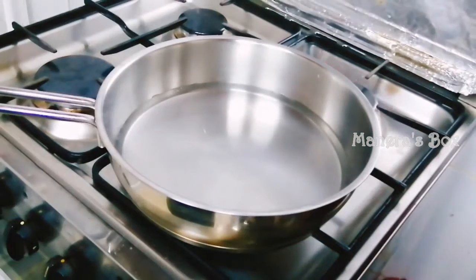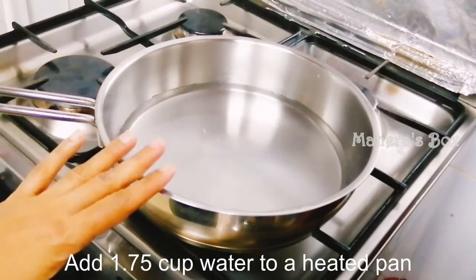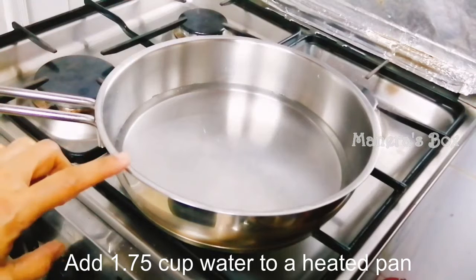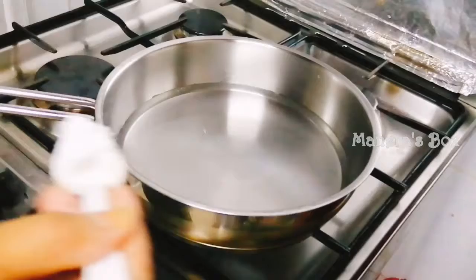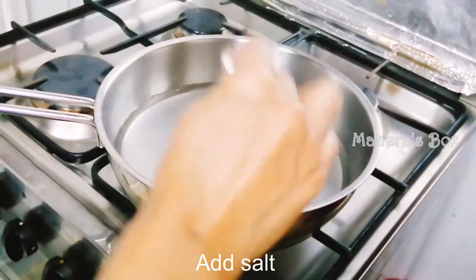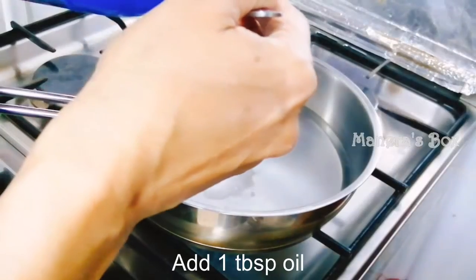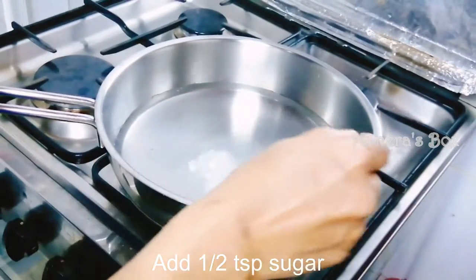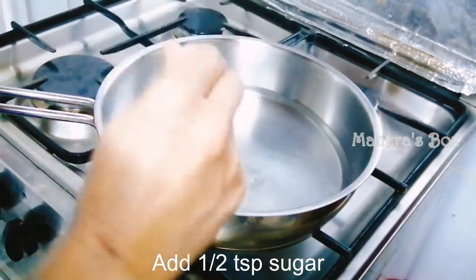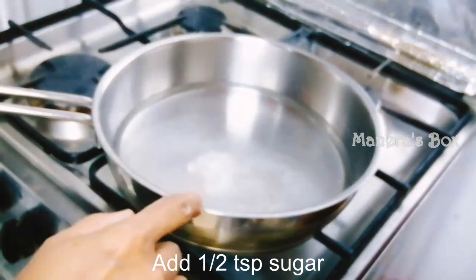I am going to fry it. I will add 1 cup of salt and 1 tablespoon of oil. Add 1 tablespoon of sugar. You are going to add 1 tablespoon of salt. If you mix it with that consistency, we will add 1 cup. Caffeine is good.